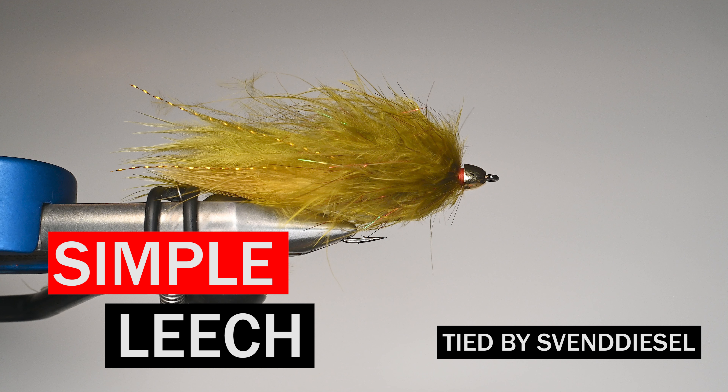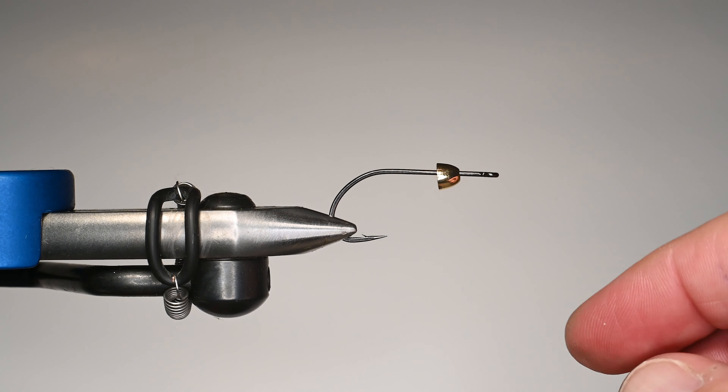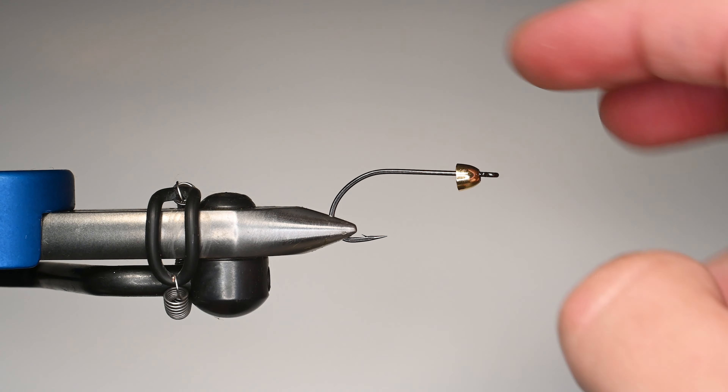What's up everybody, Sven Diesel here. We're going to be tying up the Simple Leach. This is probably one of my patterns that I fish quite a bit. It's using a different material, but it's really simple and it catches fish. This is a Gamakatsu B10S in a size four.